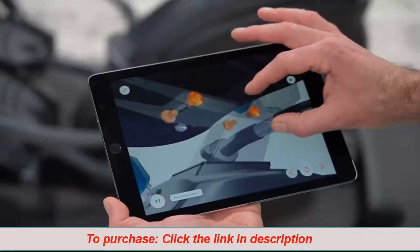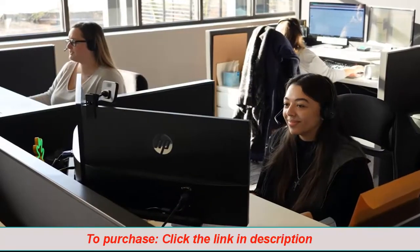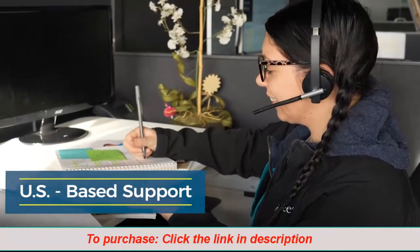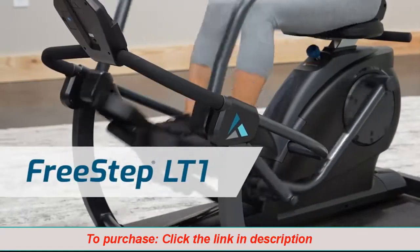Experience the Teeter difference. Assembly is frustration-free with 3D-guided instructions via the fill tab. Plus, our team of product experts is here to help you every step of the way. See what you're capable of achieving. Go zero impact and get a feel-good full-body workout with Teeter Freestep.